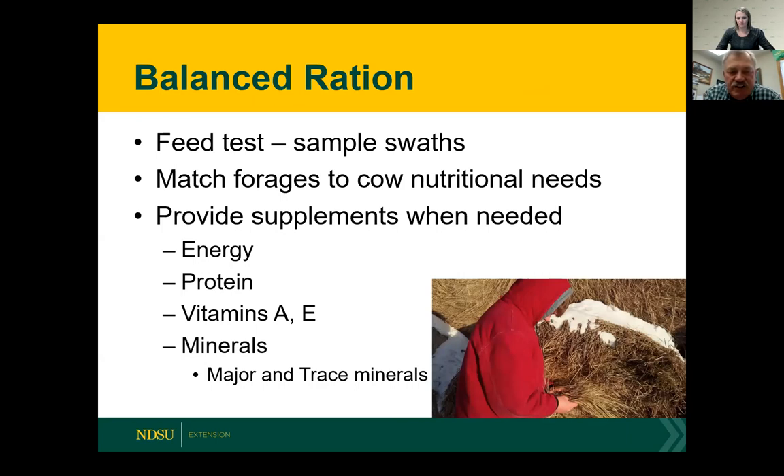Be sure to feed a balanced ration — feed test the sample and match the forage to the cow's nutritional needs. If it's going to be low in protein, you'll have to supply extra protein. If it's low in energy, extra feed must be provided. If you've got lactating cows running with calves, you might have to wean the calves so the nutrient demands on the cow are less and better match the forage available. Protein is always needed — if you don't have at least seven to eight percent crude protein in the feed, that needs to be supplied. Vitamins A and E are important too, along with major and trace minerals. Annual forages that have lots of grain may need extra calcium in the ration. Trace minerals are usually somewhat deficient, so please consider the overall ration and adjust accordingly.